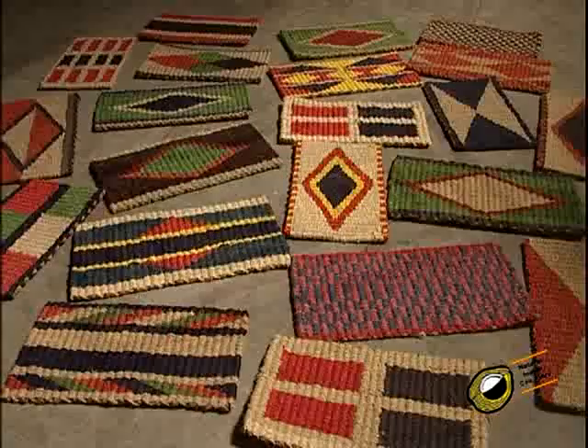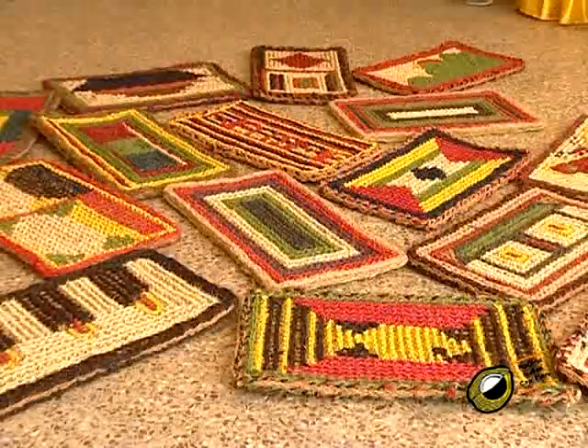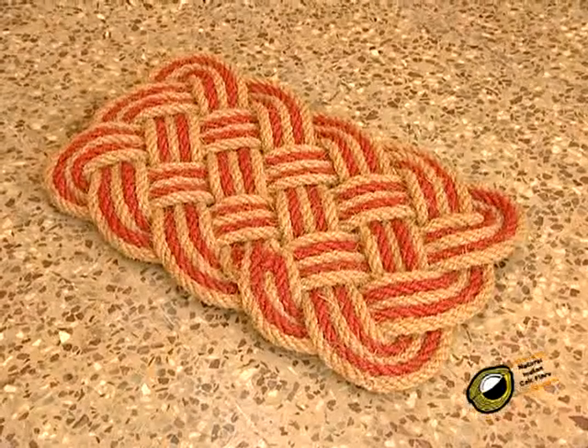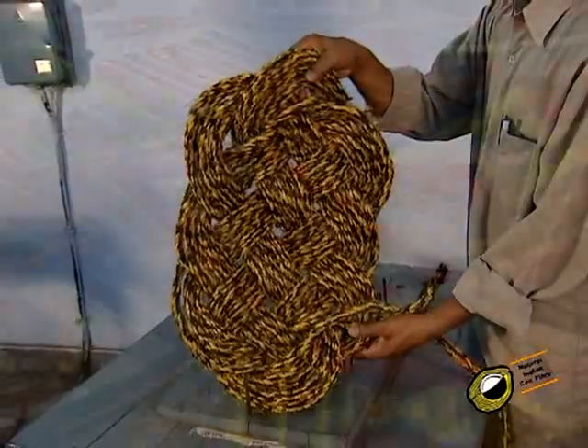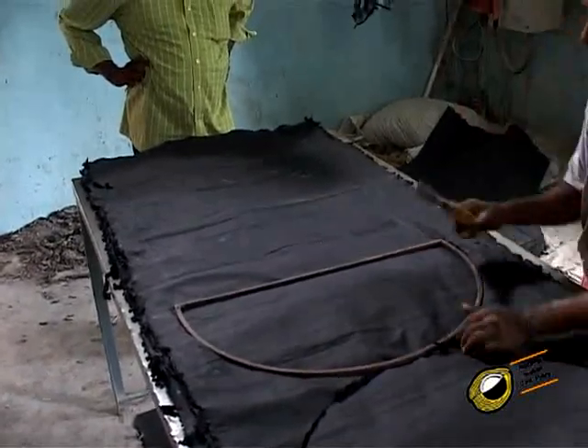Frame mats such as corridor mat, cinnet mat, mesh mat and root mats are manufactured without the aid of a loom but with the help of a frame. Reel mats are known for their thin brush, road mats for thick brush and fiber mats for compact brush. Latex and rubber backing makes the mats non-slip.